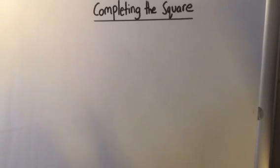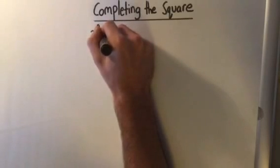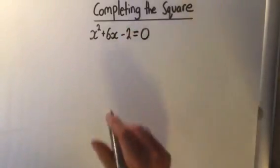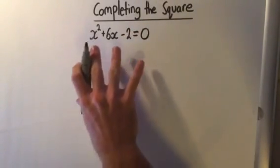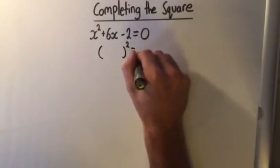There are three methods to solve a quadratic. But if a question asks you to solve by completing the square, there is a certain process to follow. So what is completing the square? If we have a quadratic — for example, x squared plus 6x minus 2 equals 0 — we want to get our left-hand side to look like a perfect square, which means we want one bracket squared to equal the other side.